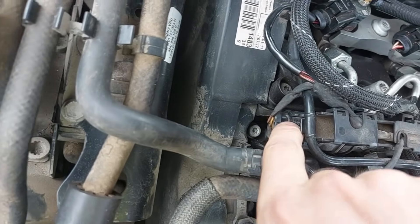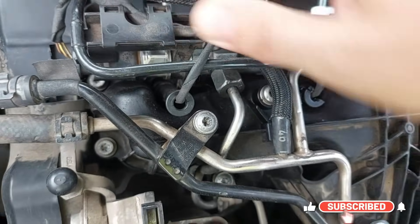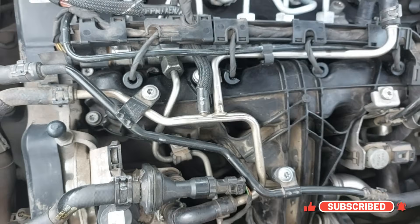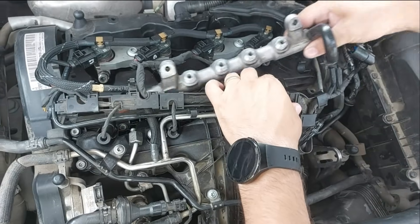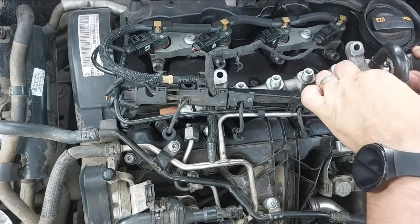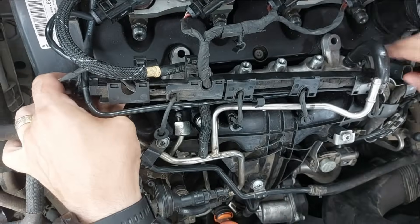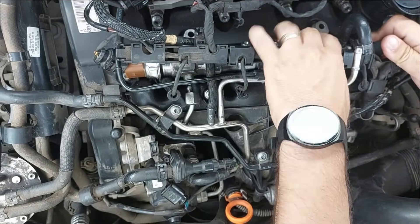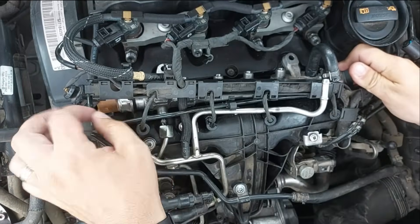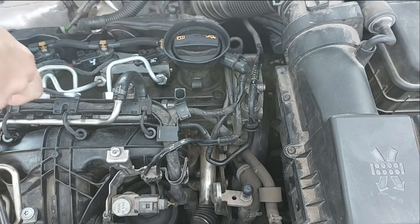I already checked for metal shavings in the fuel filter and the pump pressure regulator and there are none. On the rail we have both a pressure regulator and a sensor. The regulator is replaced most often but I found a used rail at a good price so I replaced the entire assembly. I won't add the part with the replacement procedure because here we're focusing on the King Bolan tester, but you'll find the video on our channel. And now we've reached the essence.